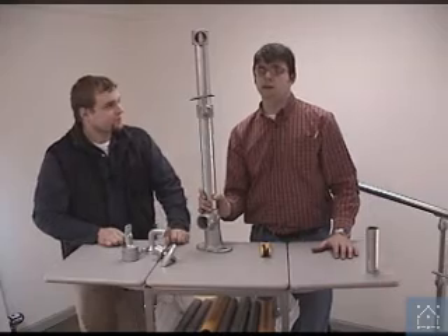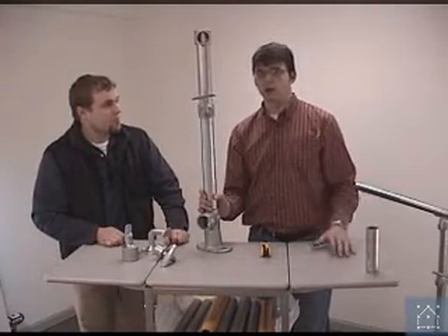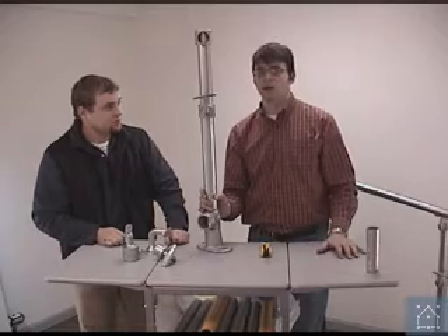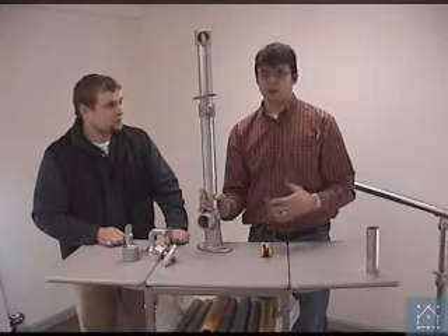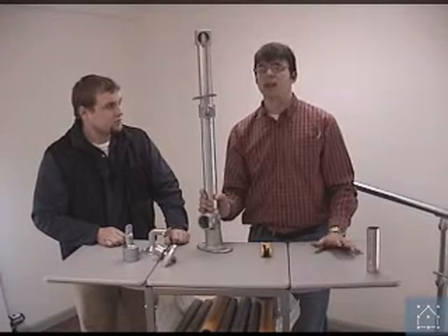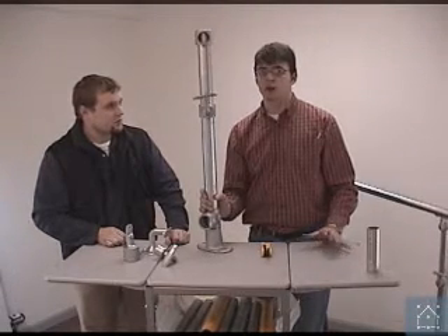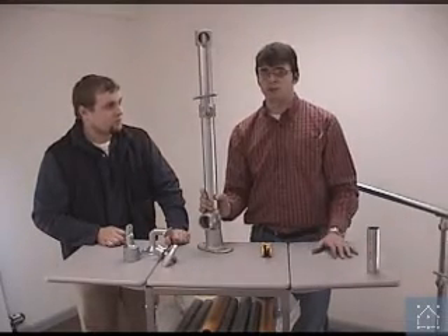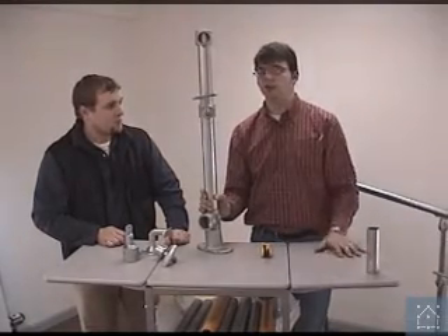That's not all of our ADA fittings, but that's just a preview of some of the major ones that we use when specifying ADA. If you're looking at the system and you think it's something you'd like to use in your next project, give us a call. We can talk you through which pieces you need. You can even send your specifications to us and we can compile a list of materials for you.